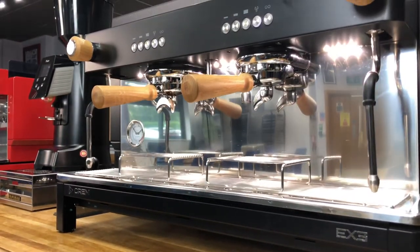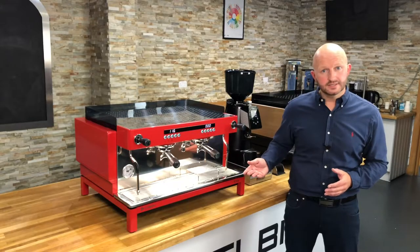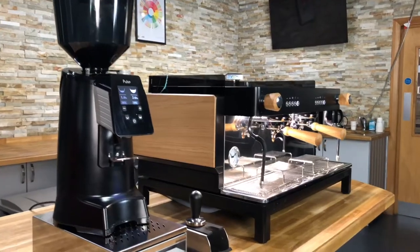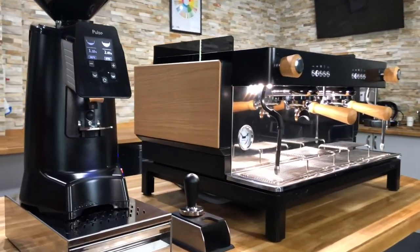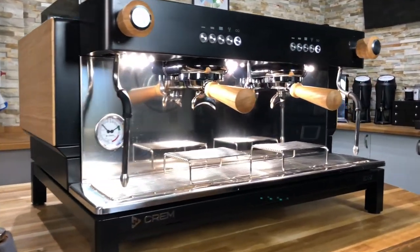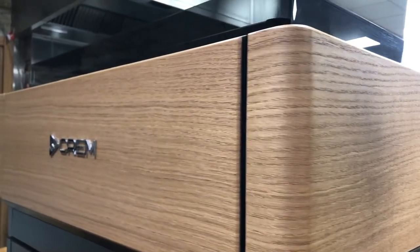As some workstations and countertops are different you are also given the option to choose raised feet, as well as the possibility of hidden feet or narrow feet to fit any countertop. So as you can see the EX3 is aimed to suit any kind of business with espresso demand, whether it's an independent cafe or a national coffee chain.